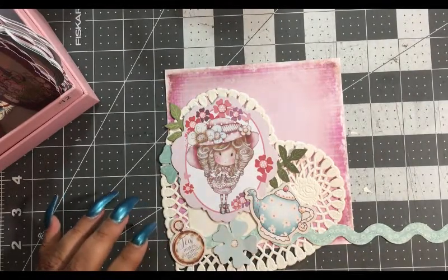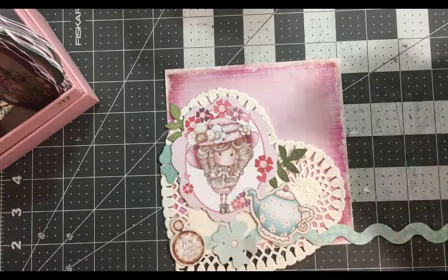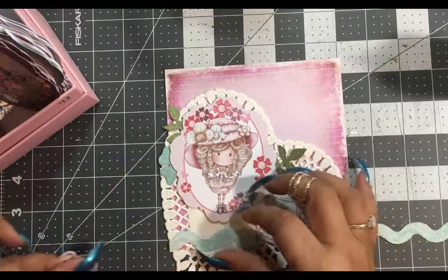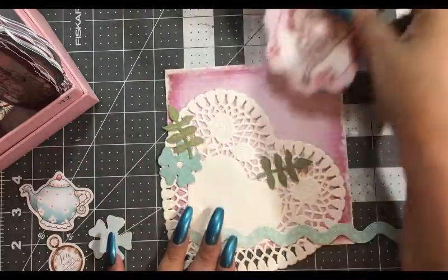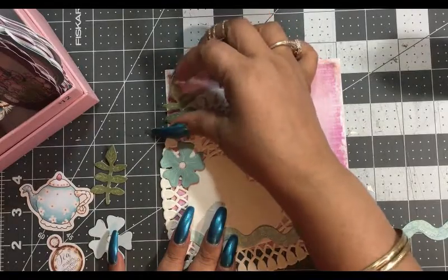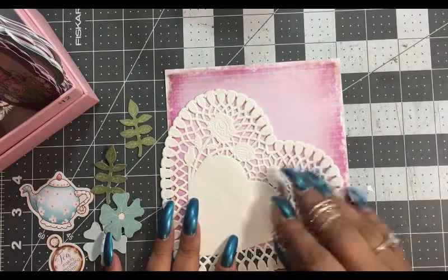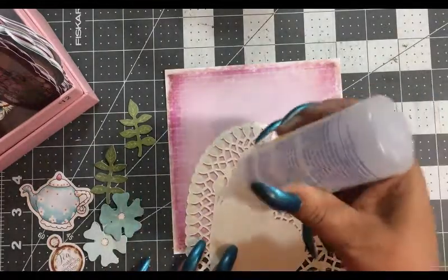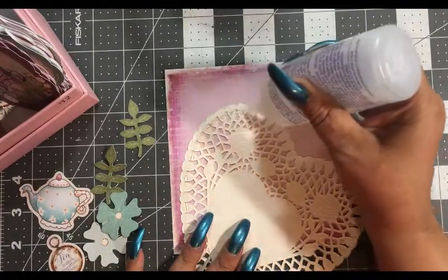It's always best to work with a clean surface — get your glue out. Let's start at the beginning, which is our doily. We're going to slide these down and around, holding down the doily because we want that to stay in the same spot. Now we can take our glue.